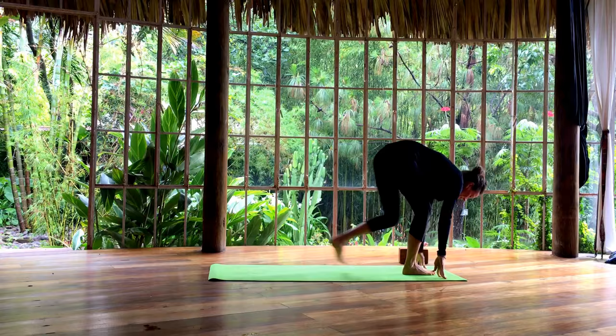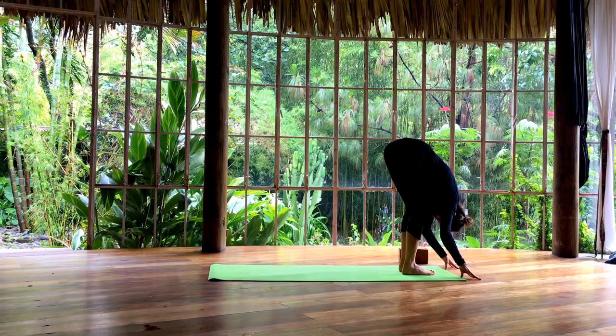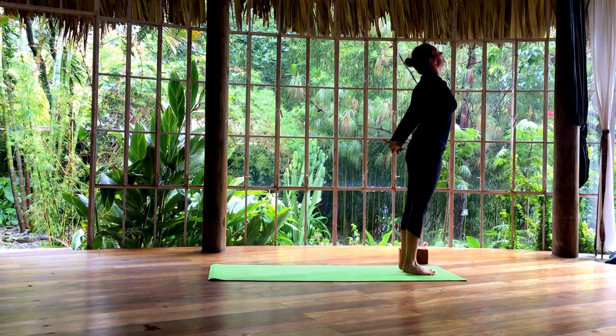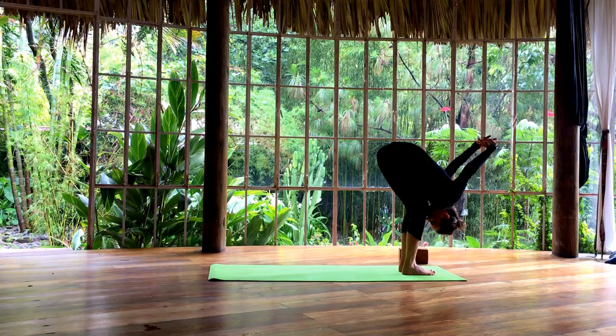On the inhale, lengthen. On the exhale, fold. Bend the knees. Inhale, take your arms up. Exhale, hands to your heart. Inhale, lifting the chest. Interlace your hands. Exhale, fold forward. Stay here. Good. Lifting your chest. Release your hands onto your waist and come all the way up to stand.